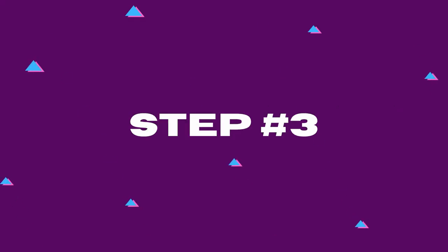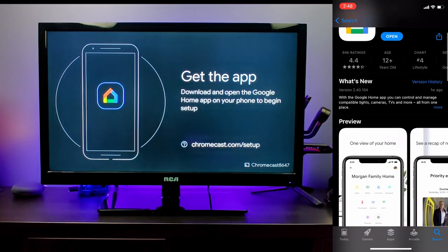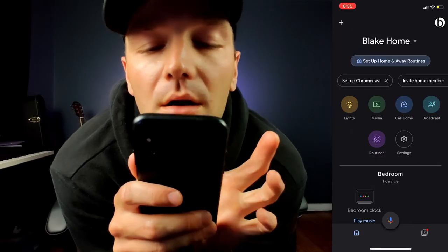Step three: turn on your TV using the remote and make sure you pick the right source for the HDMI of your Chromecast. Once booted up, your TV should prompt you to download the Google Home app, which we'll have linked in the description below. Once downloaded, open the app and create an account if you don't already have one.